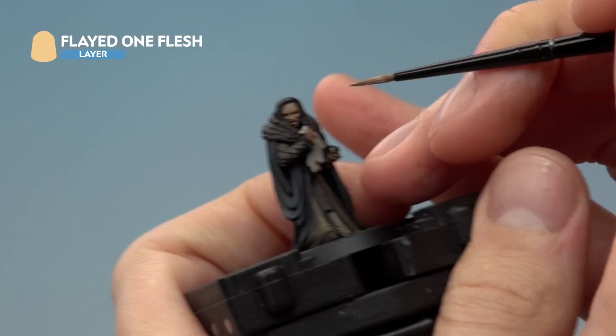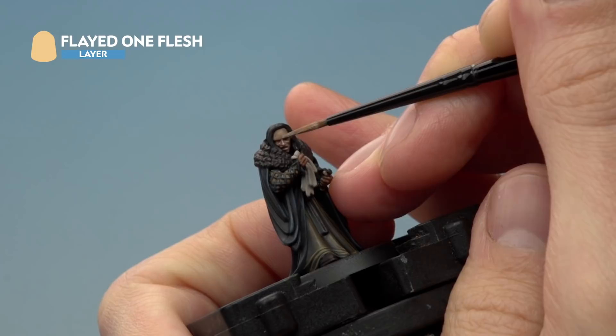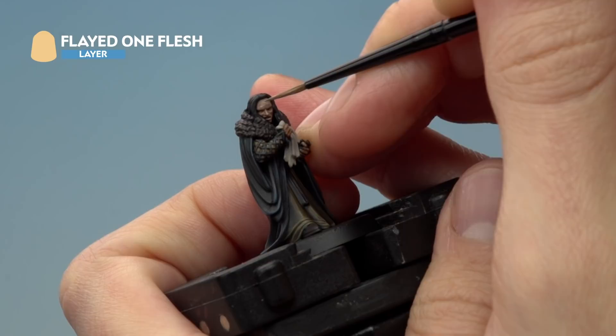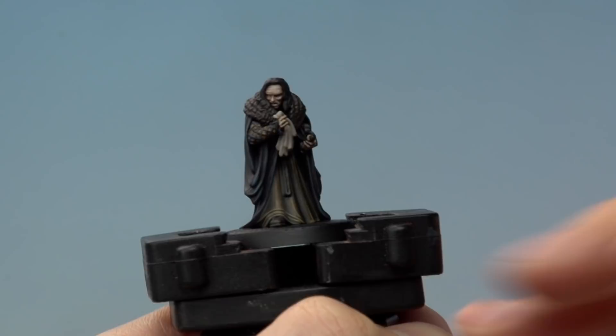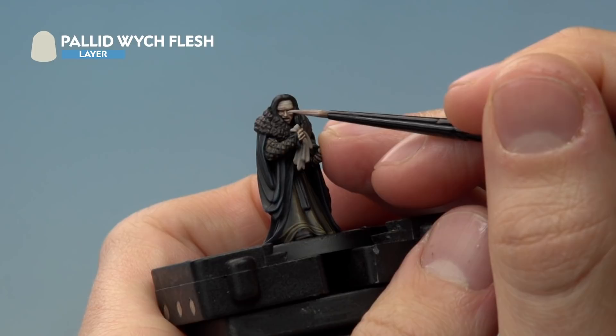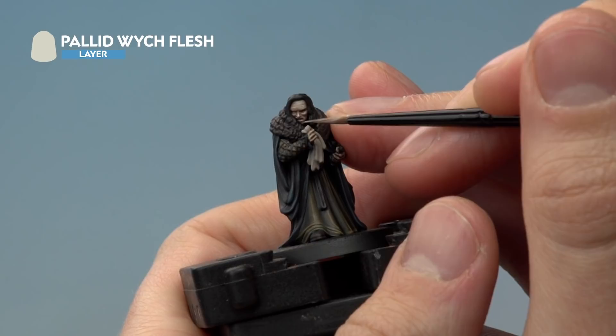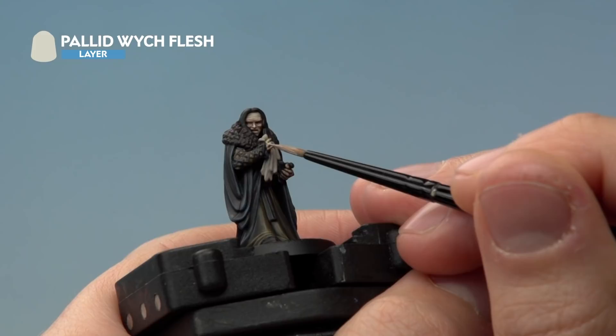For his brow, paint a line going across just above the eye — not in the very centre above the nose, but either side of it — then add some horizontal lines very lightly across the forehead to give the impression of a furrowed brow. Finally, add a fine highlight of Pallid Witch Flesh on the sharpest features: down the nose, a little on the brow above the eyes, the cheekbones, and the chin. For the hands, just add a very small amount mainly following down the knuckles.